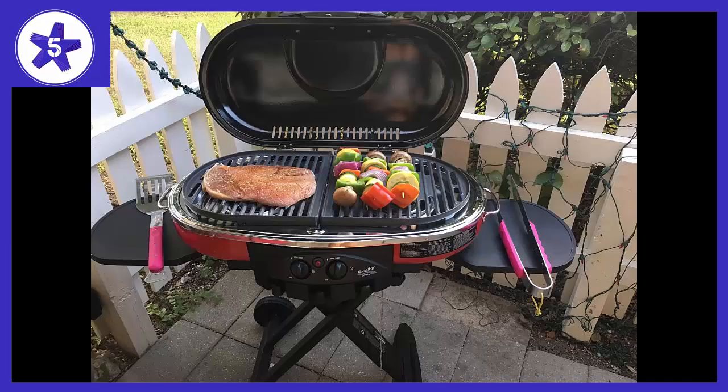Welcome to Channel 5 Stars. In this video I'll be reviewing the Coleman Road Trip Propane Portable Grill LXE. I grill — I like grilling — and this thing is legit.